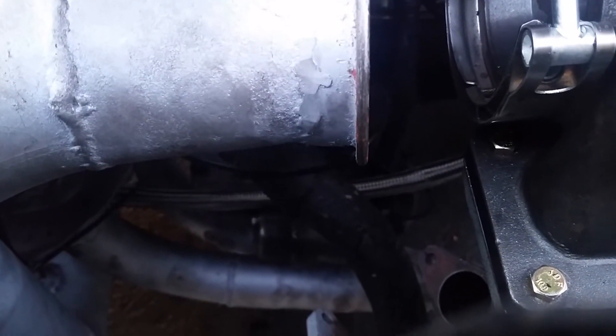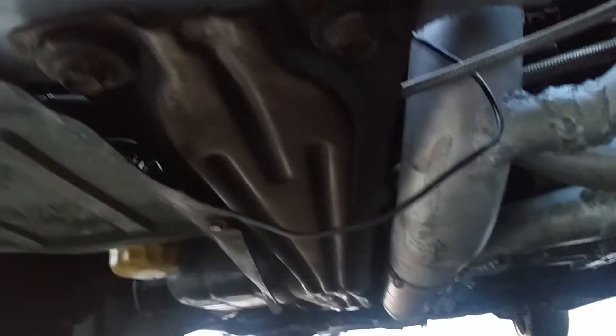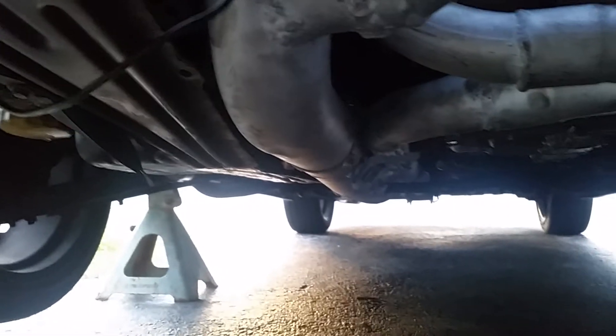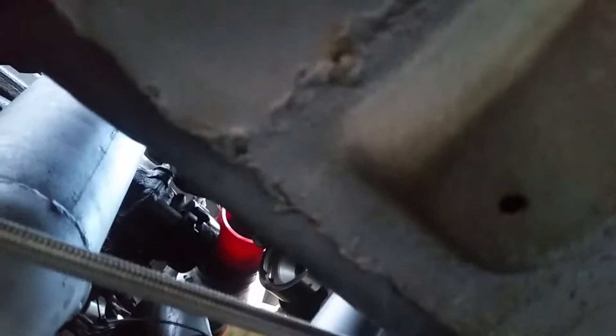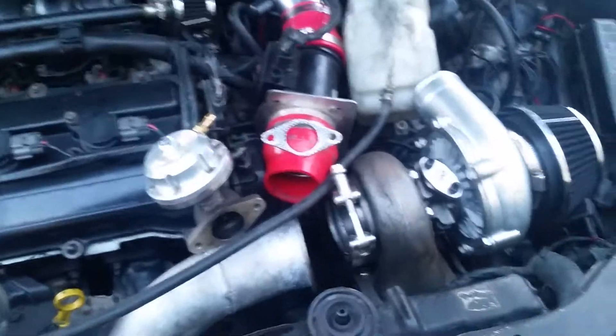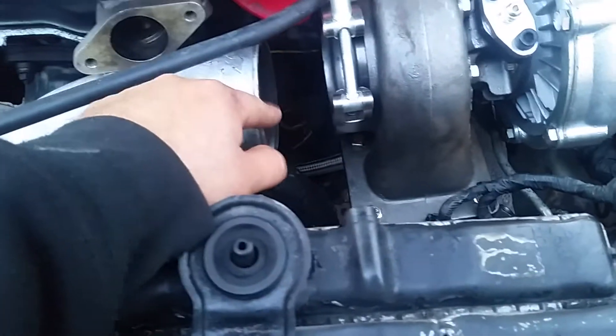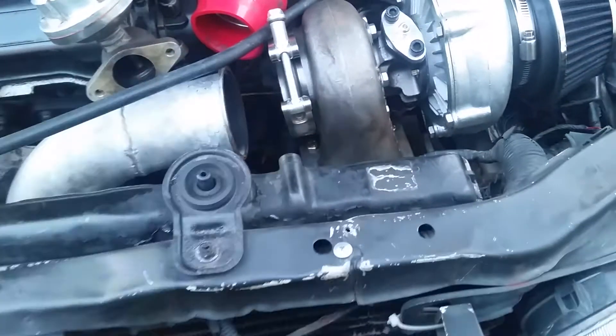It should be an easy fix — what is that, like a couple inches extension? Here's the downpipe connected — see how it's connected right there? The crossmember is a tight fit but there's lots of clearance. Almost there. Tomorrow I get this pipe fixed, put a nice v-band with a short v-band connection, and that's it.